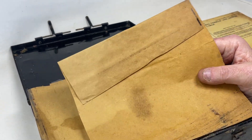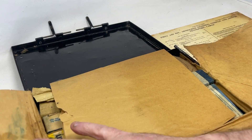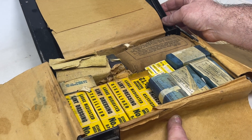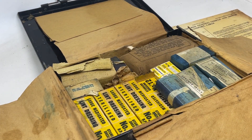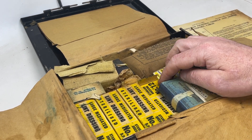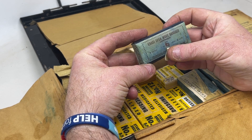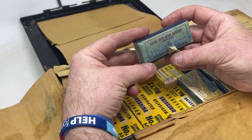Inside the first thing you notice is a real strong smell of wax. You've got wax paper which nicely opens up to reveal the contents of the kit. On initial observation you can see the majority of the contents are still inside. The first item is a khaki open wove bandage — three inch with a yardage of four yards.